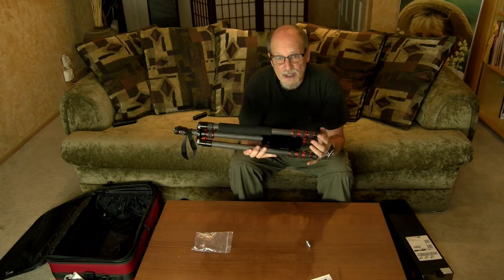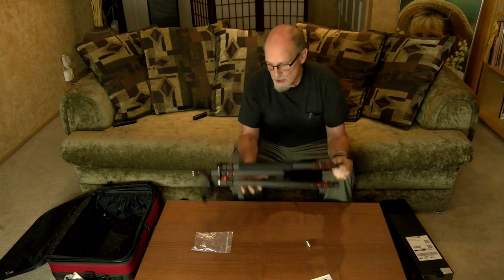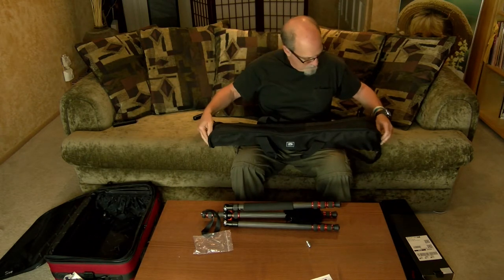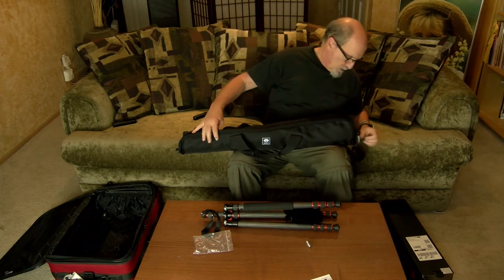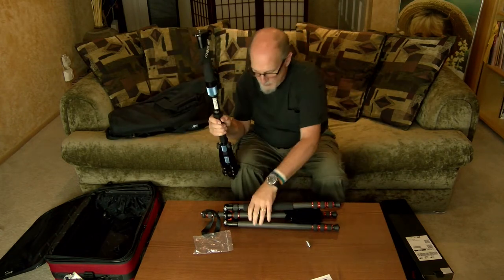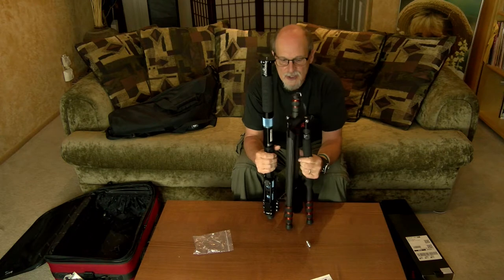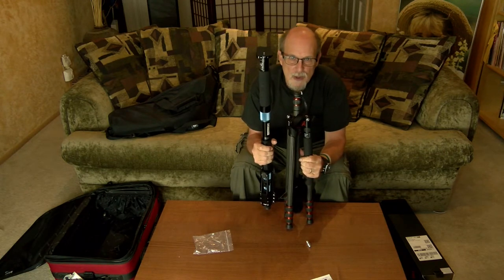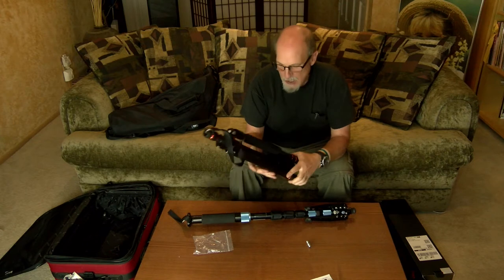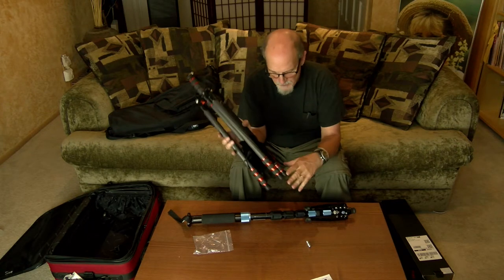Here's the total tripod, which is actually a stable tripod. Totally closed down, this is nineteen inches. Now here's the Siri versus this tripod — this is nineteen inches, this one is almost twenty-eight. So getting it into a suitcase is kind of difficult. This Gikoto is about four pounds; this Siri is five pounds.